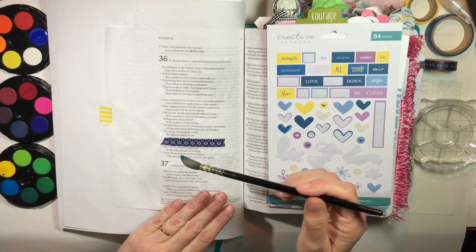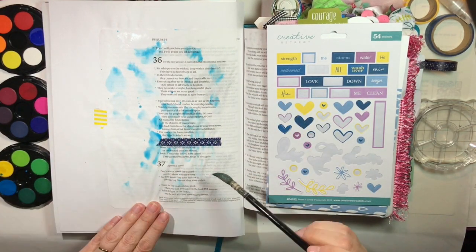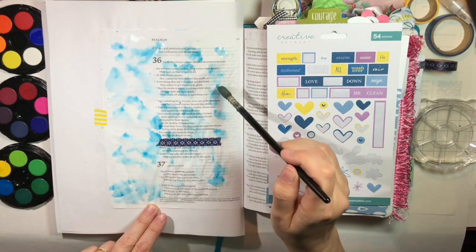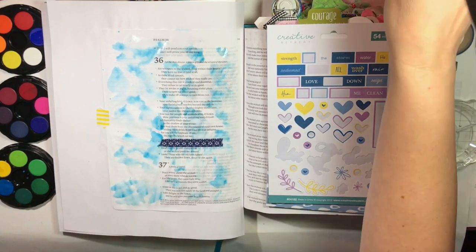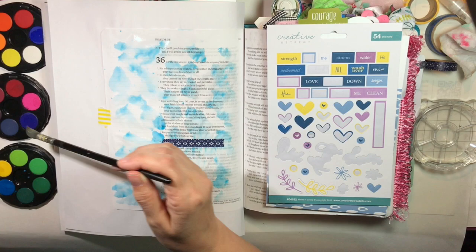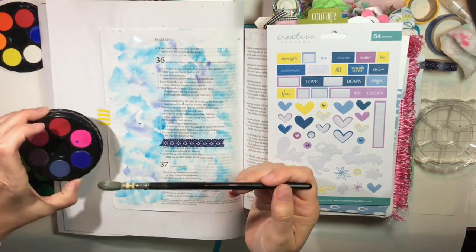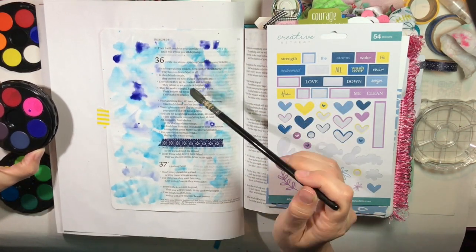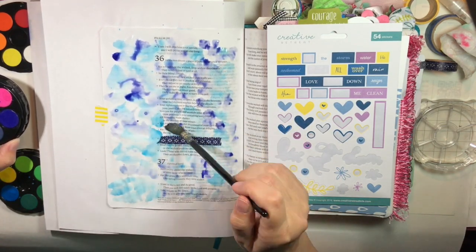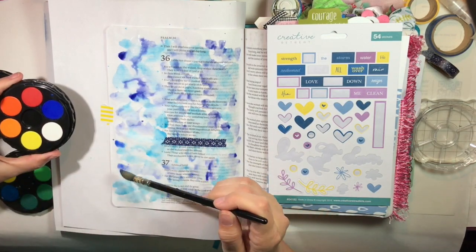I've masked that verse off just with some washi tape, and you saw me apply it to my hand first to get rid of some of the stickiness. I'm using some watercolors, some various shades of blue to get some watercolor paint all over this page. I spritz the page first just to give it a little bath of water so that these colors blend and move and play around a little bit. This is to give a scene of water, and I'm going to use the raindrops, so I really want it to kind of take on a mind of its own.